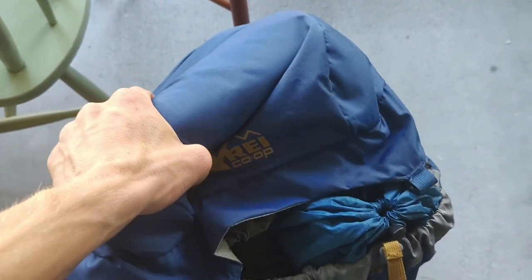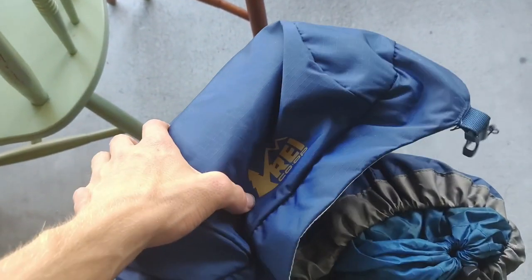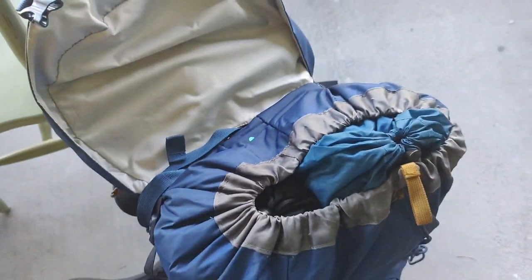Now we're looking at what's in the top compartment. There's just a pair of foam Crocs in here that are going to act as my camp shoes.